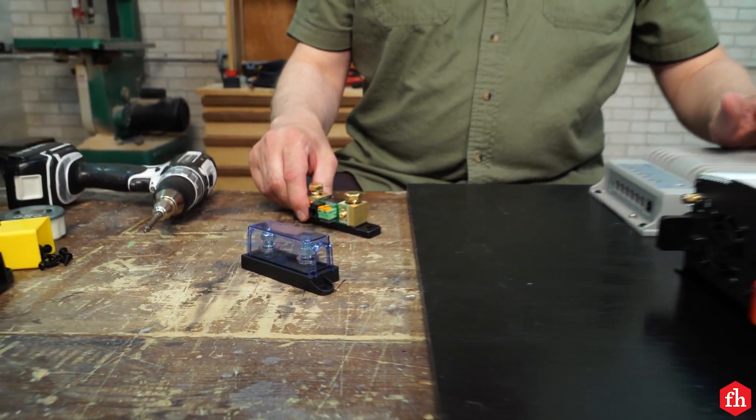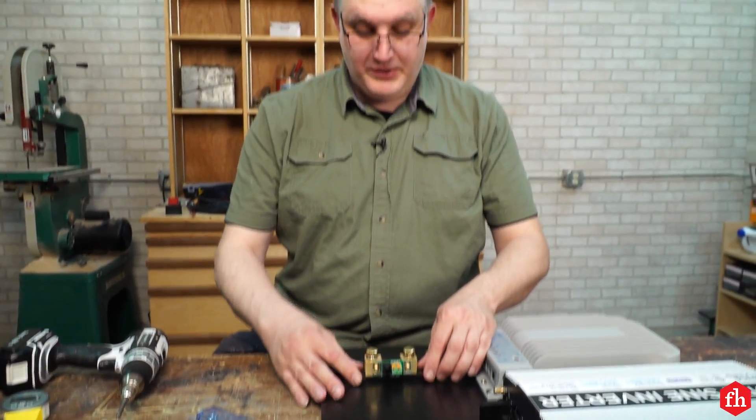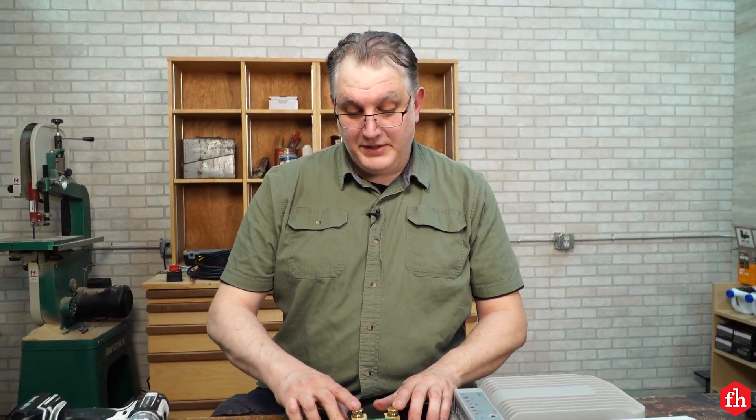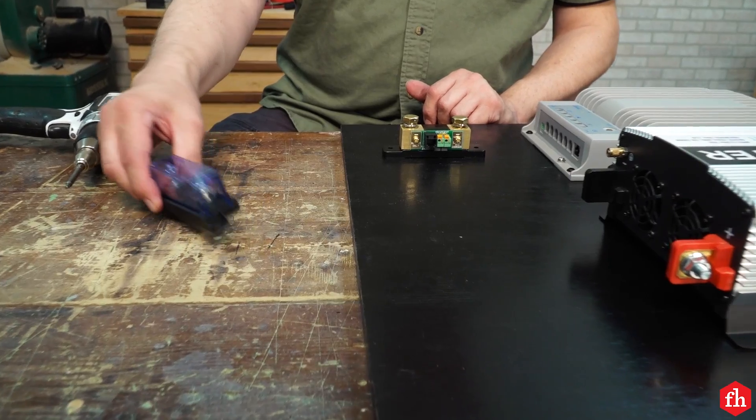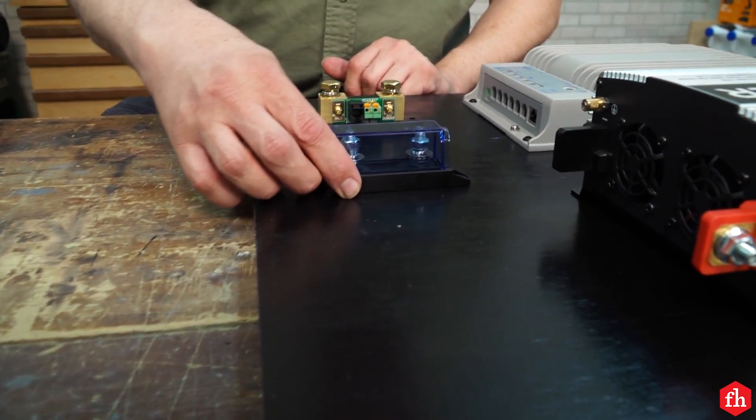The last two things I'm going to attach to my power distribution center are the battery shunt, which allows me to monitor the health of my battery, and most importantly, the fuse block.